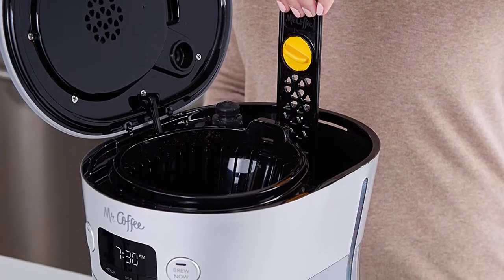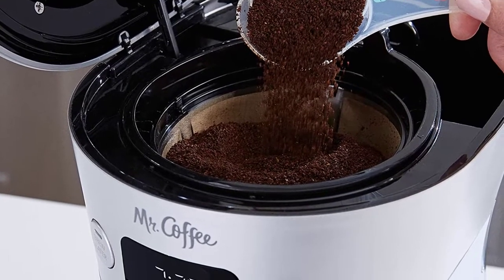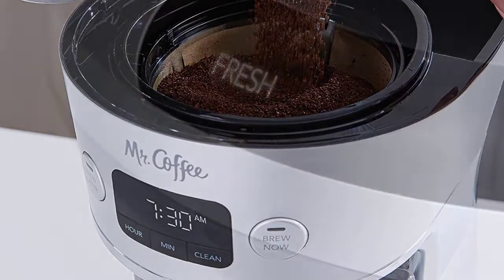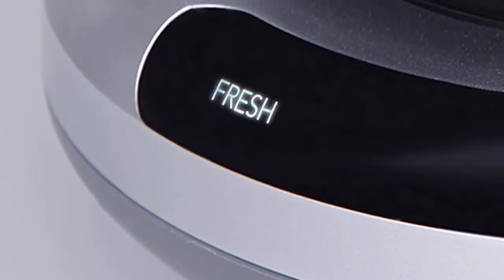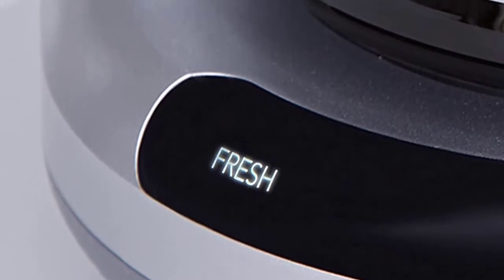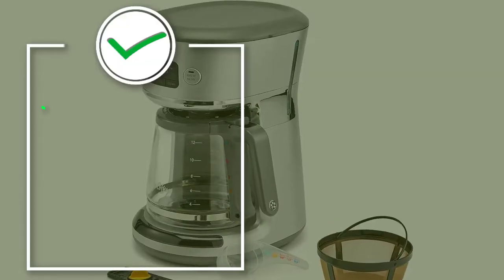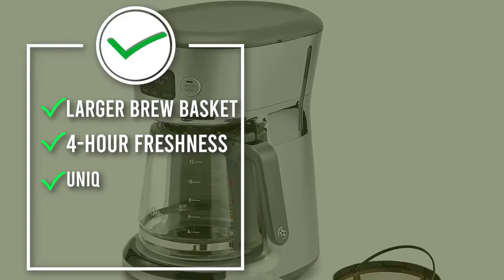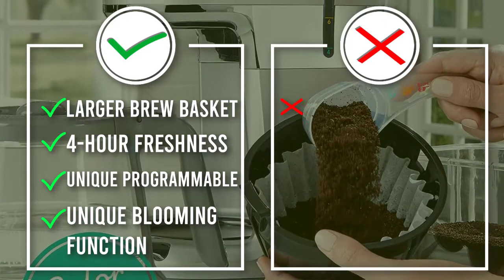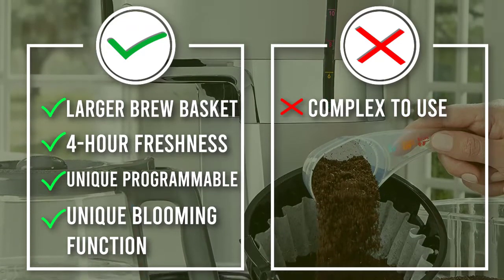The easy measure indicator shows the length of time that the coffee has been in the pot after brewing. This freshness indicator allows you to know how fresh your coffee is so that you are able to enjoy the best-tasting cup of coffee at all times. With this indicator, you save yourself the trouble of having to drink stale coffee. The appliance also has brew now and brew later options, and the larger brew basket holds up to 25% more grounds compared to other 12-cup coffee makers in the market.